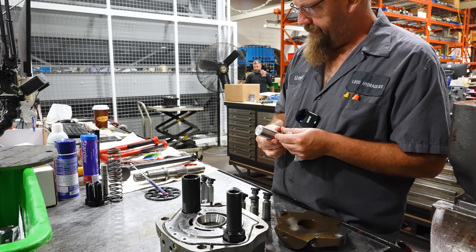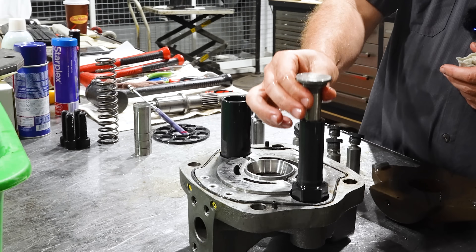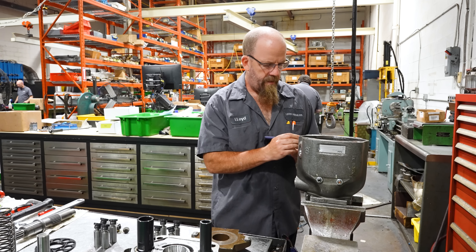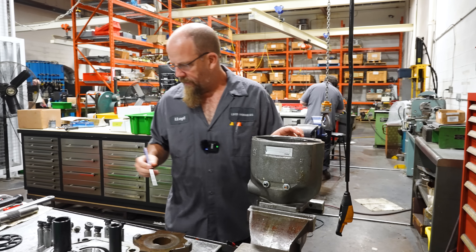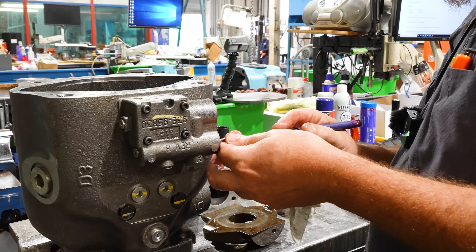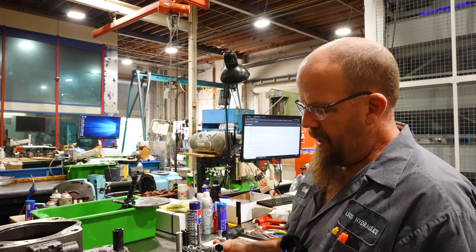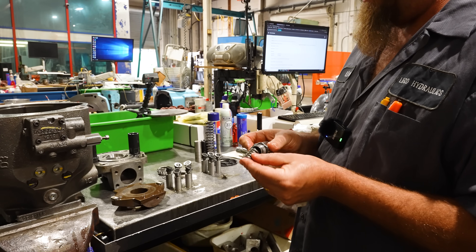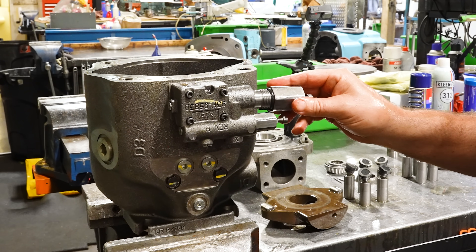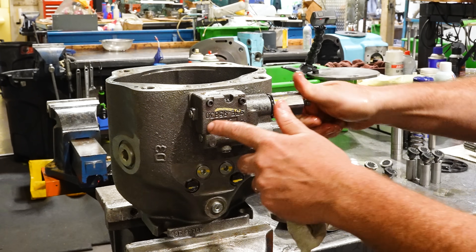Servo piston looks good. That feels good — the spool is free, not jammed up. You just want to make sure none of those springs are broken. I'm not saying this is what happened, but there could be a giant gouge between the two, or a piece of something went through it. We'll know as soon as we put it on the test bench.